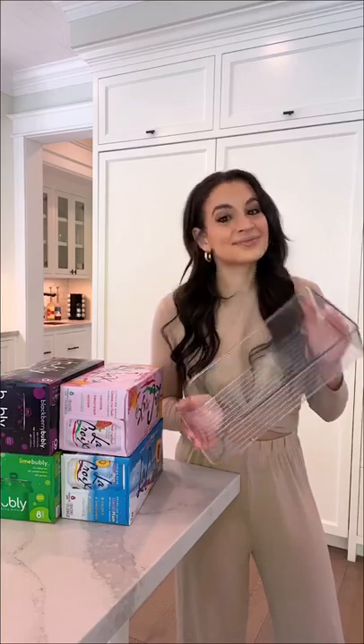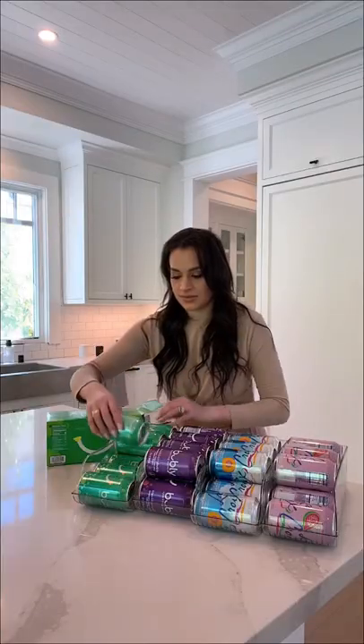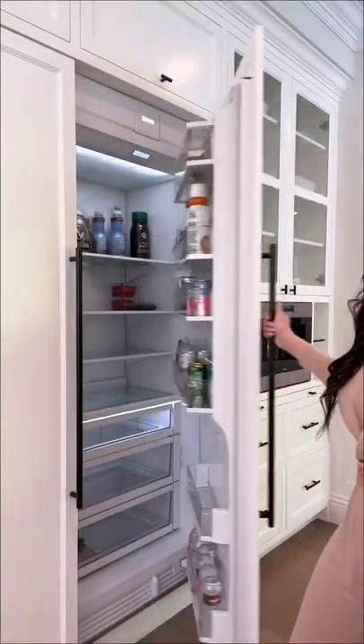Here's how I'm organizing drinks in my fridge this spring. I got this pack of can holders on Amazon. You can order it in a pack of two, four, or six. I got the four pack for $26.